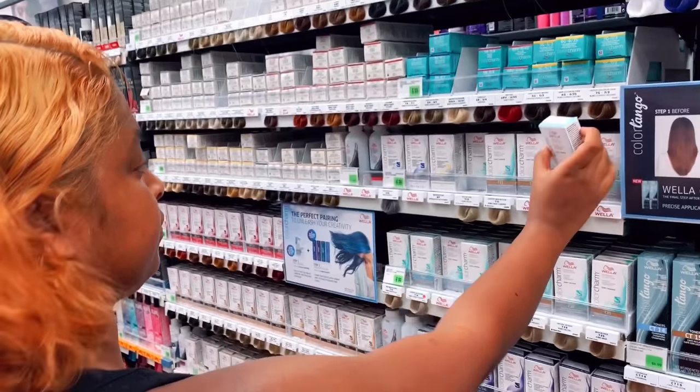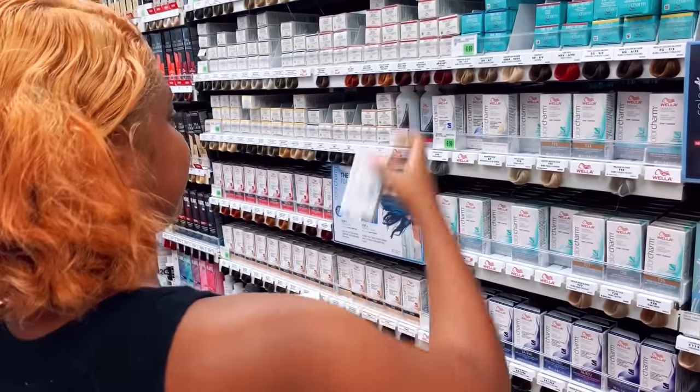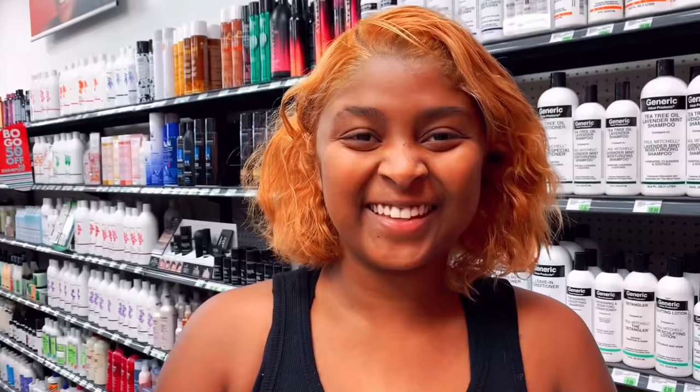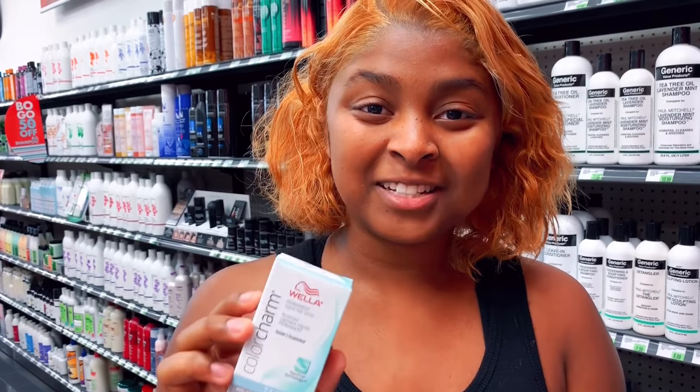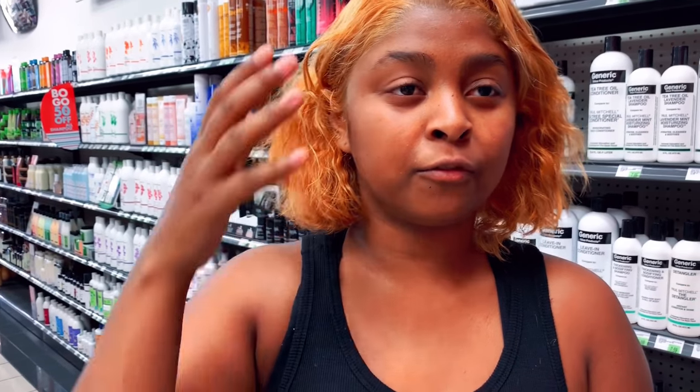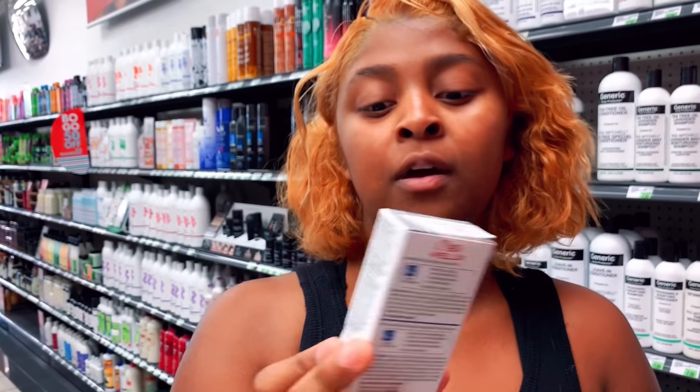I'm going to get the Wella toner from here and also get some gloves because it's a lot of hard chemicals and you need to protect your hands. I got the Wella T14 and that is a pale ash blonde, which is supposed to be for warmer tones. If I were to get a T18 it wouldn't lighten that much. I also picked up the 050 because that one is a cooling violet, so it takes away all the warmth.